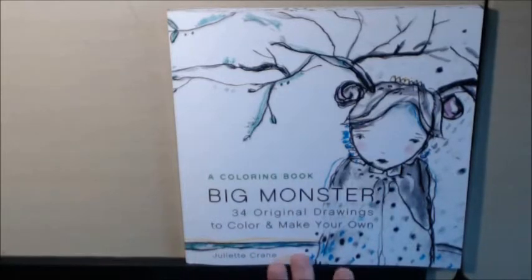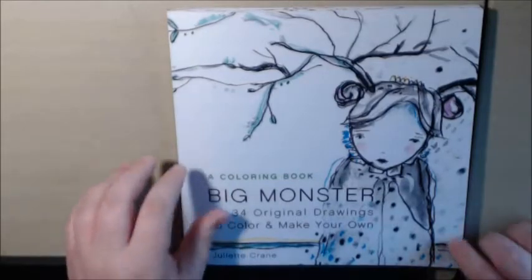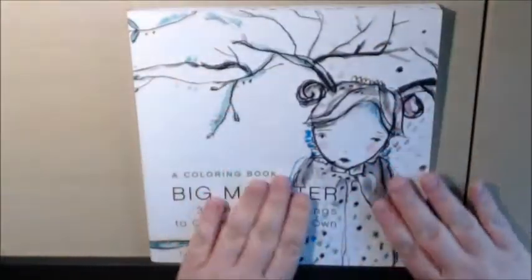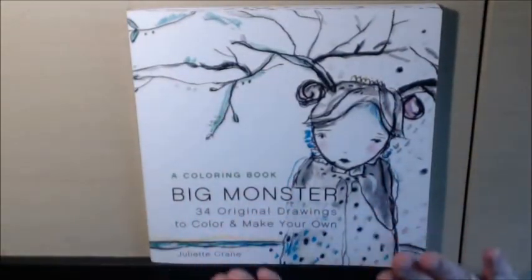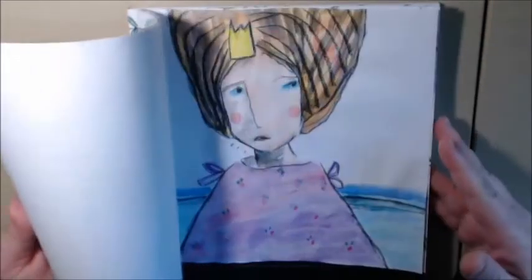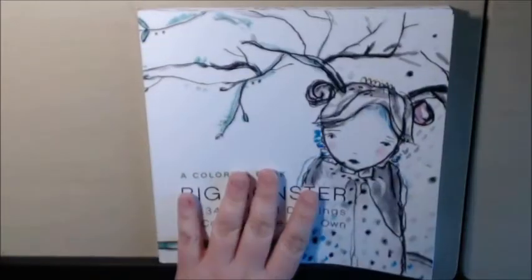I believe she has a couple more coloring books now that I'm going to get — they're already in my cart waiting on me. It's a decent-sized book; you get a lot of pictures, 34 of them. And if you like her, you will love, love, love this book. I really suggest watercolor because this book just screams watercolor to me.